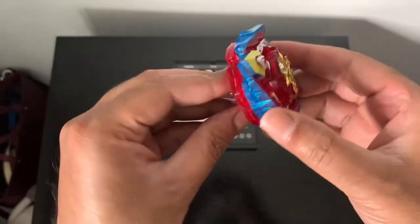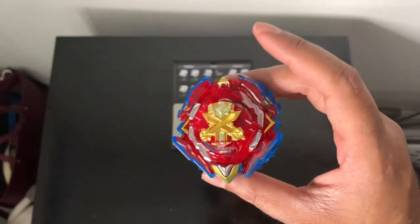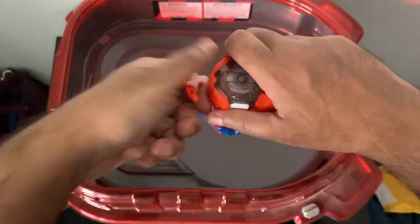Let's get into low mode and see if anything is different. Here we are in low mode — it looks pretty cool actually. Let's get some test spins going and see how it performs. Starting off in low mode.